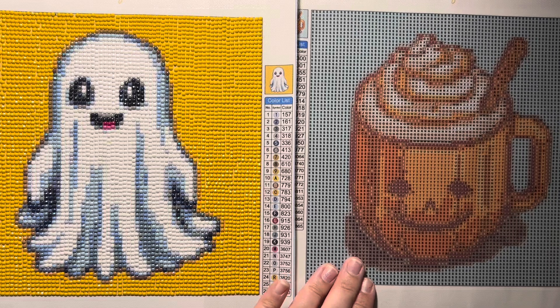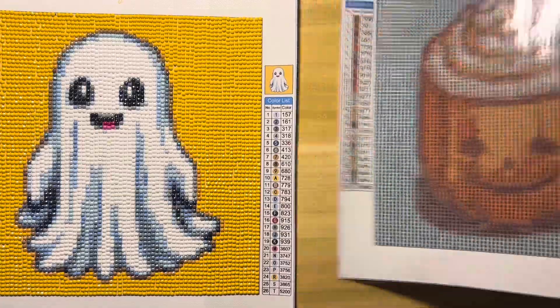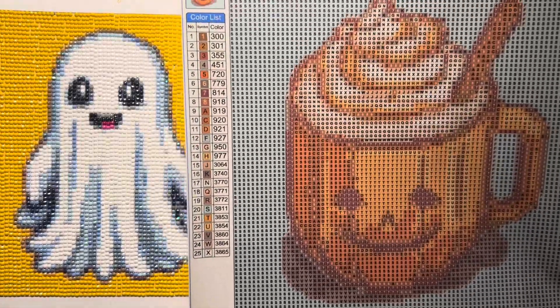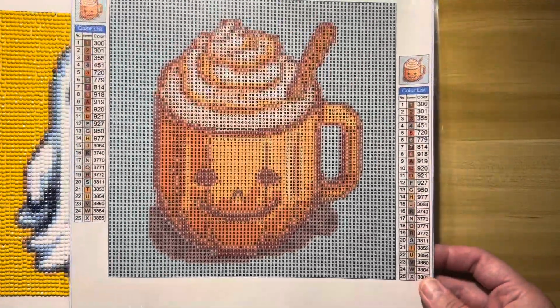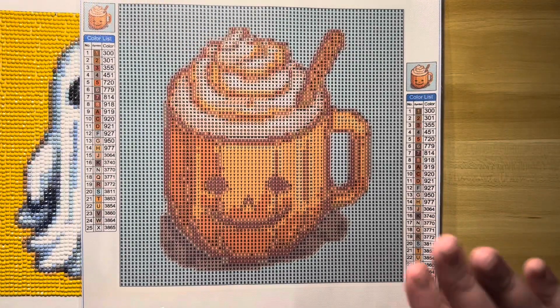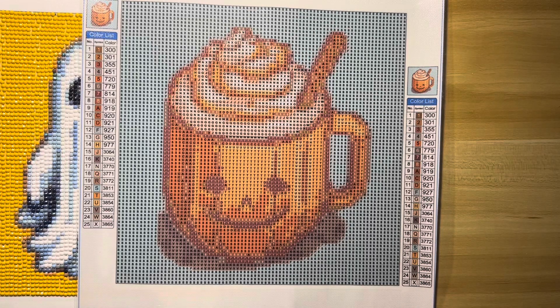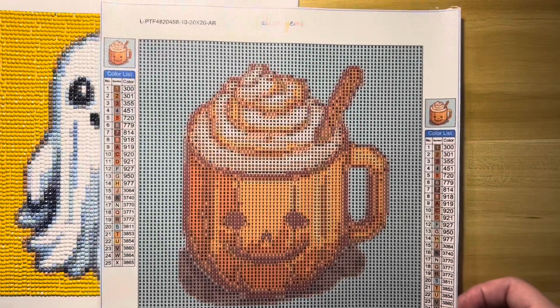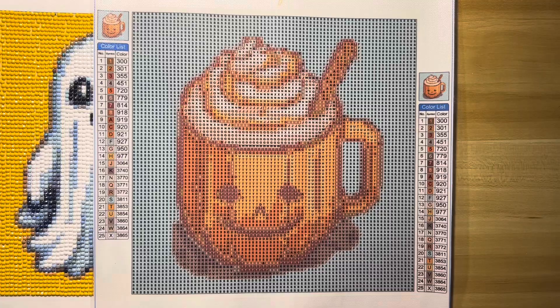I don't know if I'm going to get to complete this one this year — I may actually save it for next year because I have a lot of Halloween projects I'm doing right now. But this is what the Halloween Pumpkin Spice looks like. It has 25 colors and these minis normally have two or three special drills in them. This is the normal canvas type, not the upgraded version. There is an upgraded version you can get that has the scalloped edges and a couple other differences, but I wanted to try out just these regular version ones.